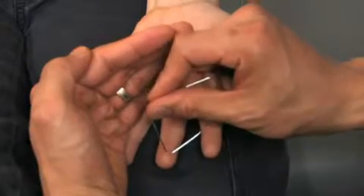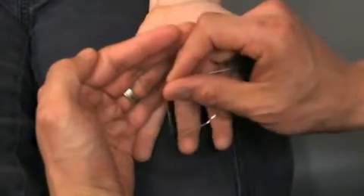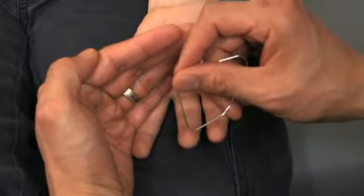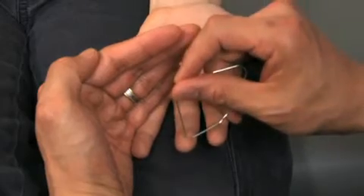During the demonstration, Cole is asked whether he feels one or two tines touching his fingertips at various distances. Cole correctly identifies each stimulus, earning an A-plus for getting them all right.